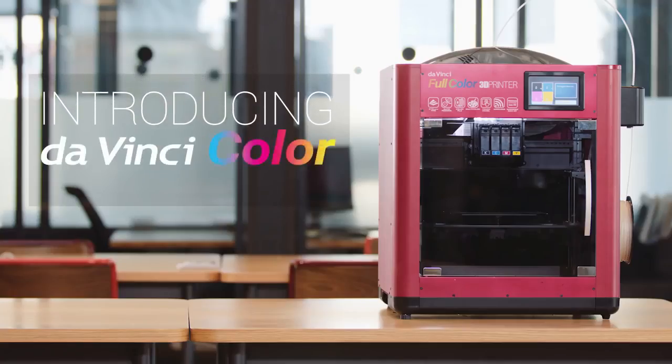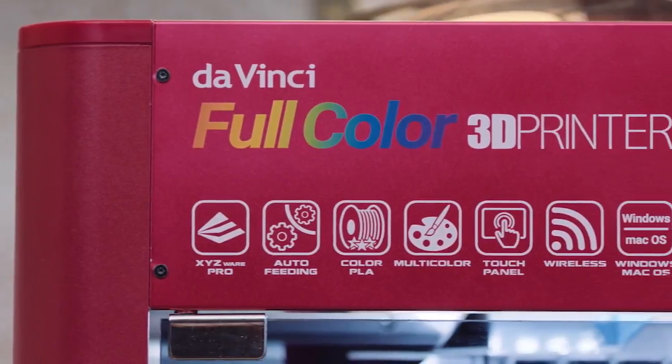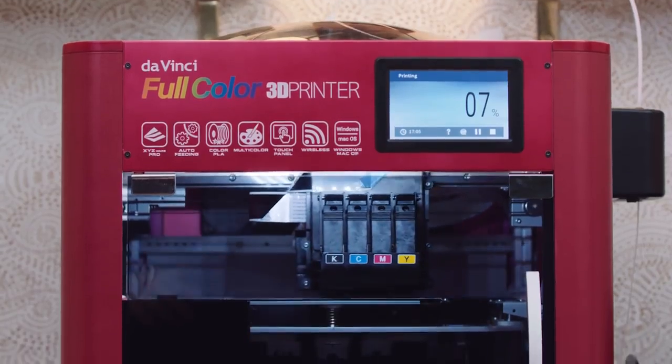We bring you the DaVinci Color, the world's first full-color FFF 3D printer, ushering in the new full-color era of desktop 3D printing.